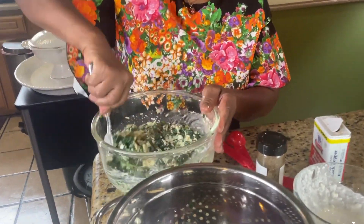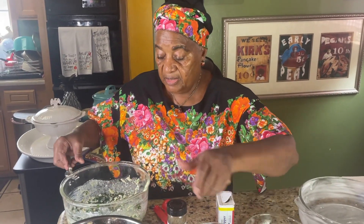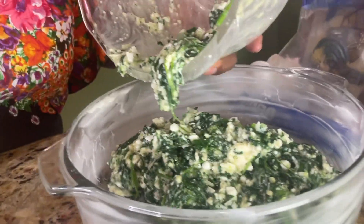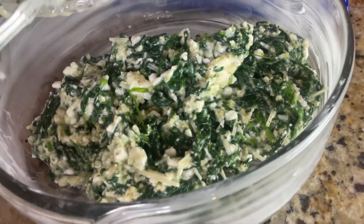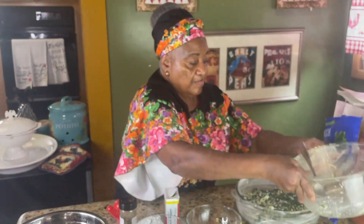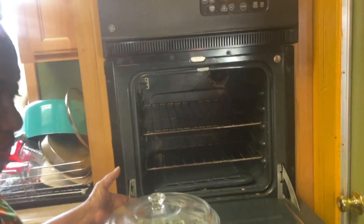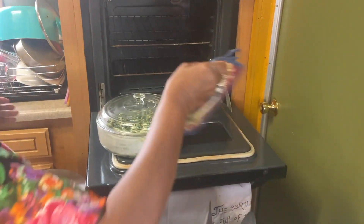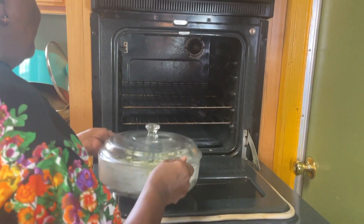So let's stir it real good. And then what we're going to do is put it in our casserole dish. And we're going to put it in the oven for about 25 minutes. I'll be back in 25 minutes and show you what it looks like.